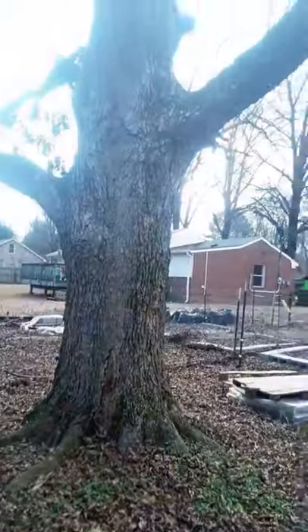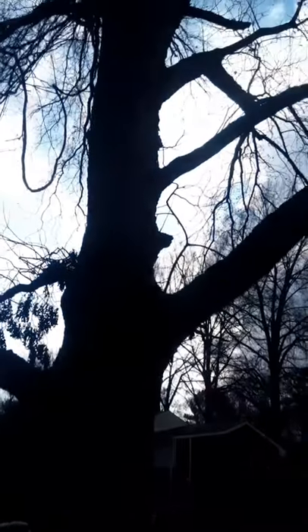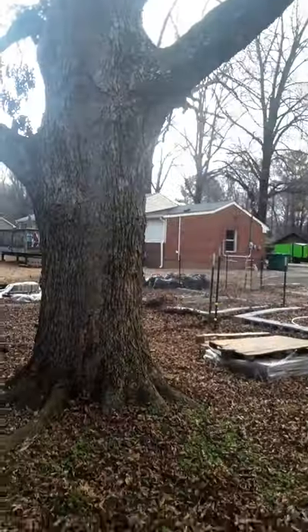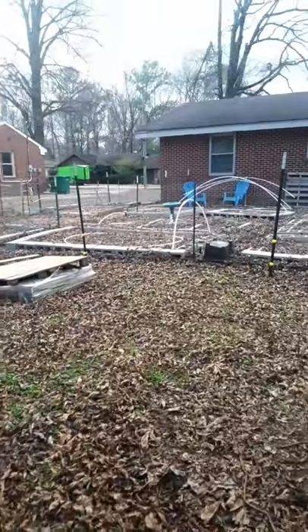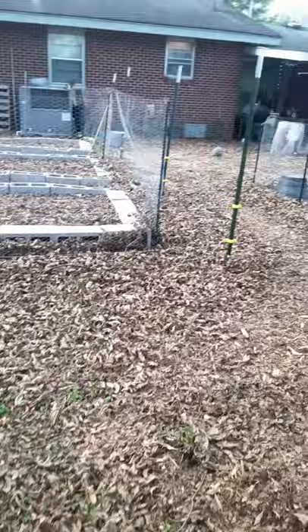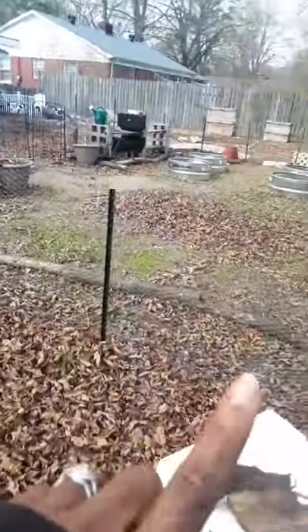This is a pecan tree — we had a lot of pecans this year. Those squirrels were having fun, and you've gotta watch out for them getting over into the garden, which we definitely don't want.